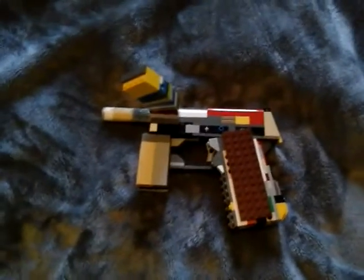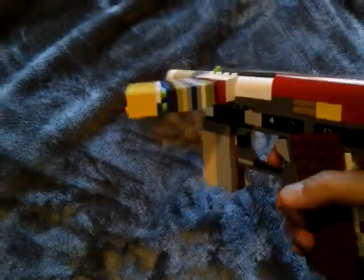What's up guys, back with another video. Today I'm showing you one of my custom Lego weapons I made. I used the pistol from my last video except I took off a lot of parts and added some more.